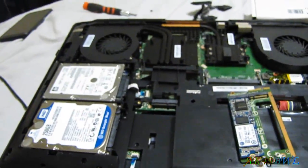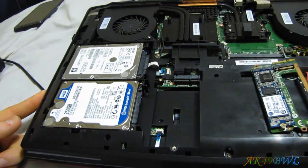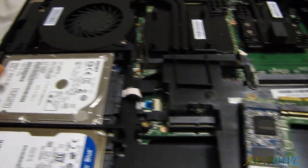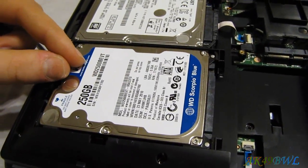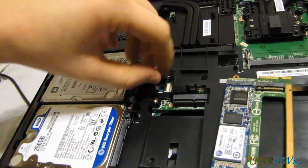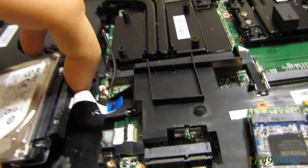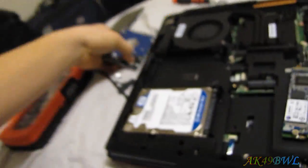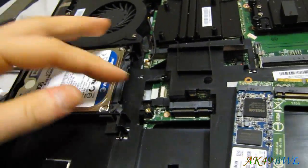Another thing to note about this motherboard: the main SATA port and the CD drive SATA port are both SATA 2, while all four M2 slots are SATA 3. This new drive is SATA 3 capable but connected to a SATA 2 port. Since the existing hard drive is a SATA 2 drive, I'm going to move it over to the SATA 2-connected bay, which just makes sense.